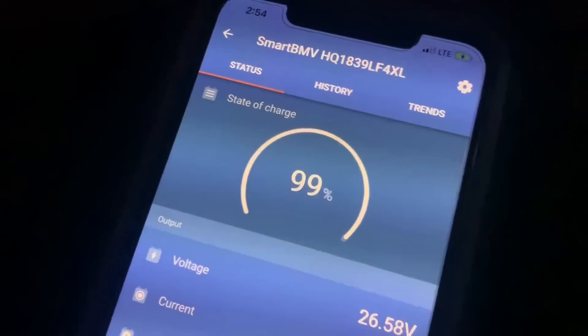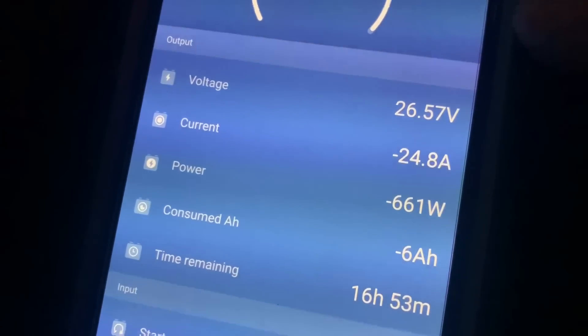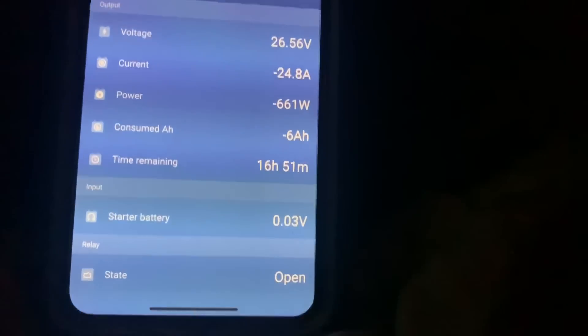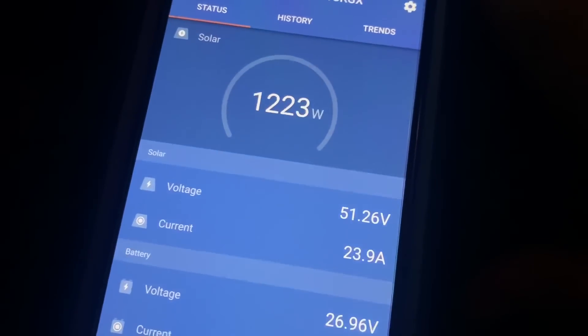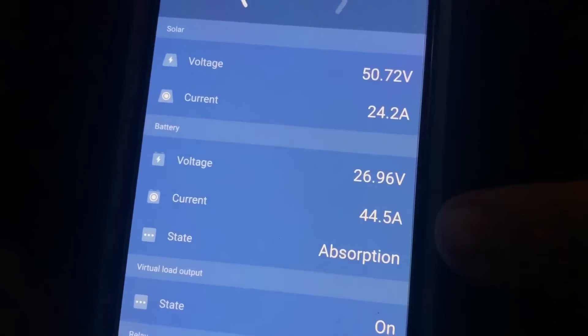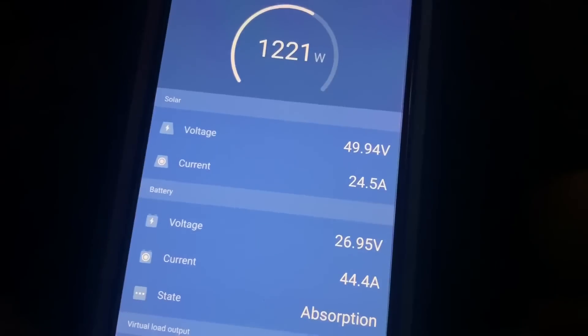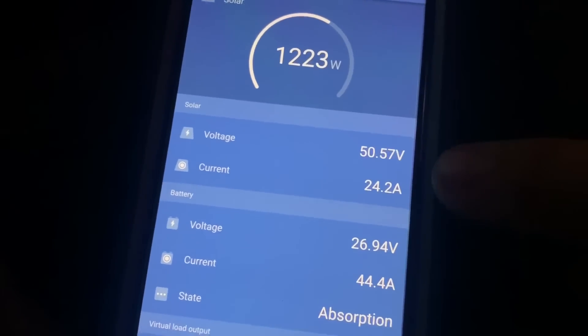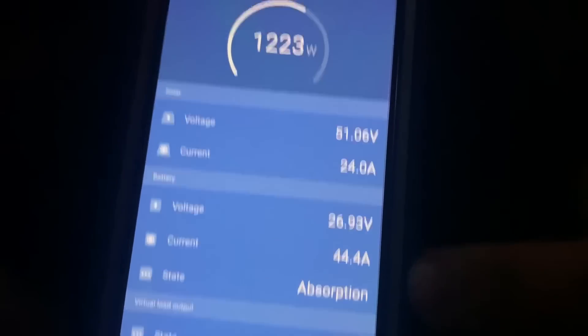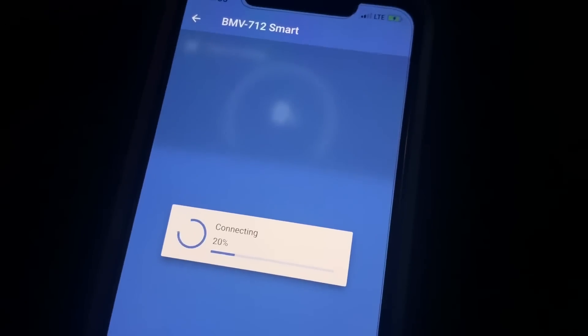Right now the batteries are at 99 percent. You can see we're taking out 24 amps — 661 watts — but the solar is on and it's in absorption mode, so it's not doing its full load of what it can do. As soon as it realizes there's that much of a load and the voltage drops a little bit, it'll change to bulk and kick in more, and we'll pretty much maintain a close to neutral setting.